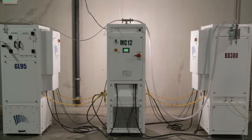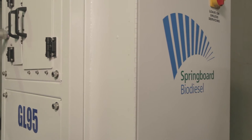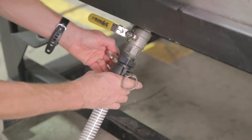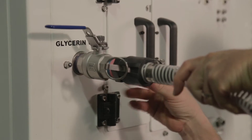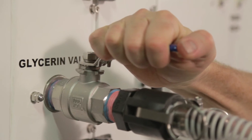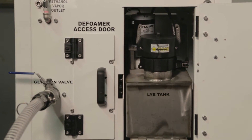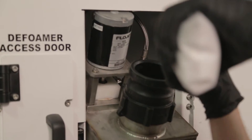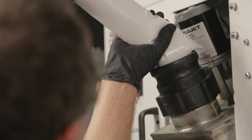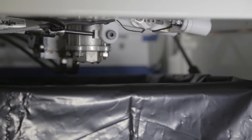On your left is the GL95. This is a glycerin demethylator and saponifier. Working under vacuum, it will pull glycerin from a BioPro or from any container into itself, and then using heat and agitation, it will remove the methanol, which is then condensed in the MC12. After injecting lye, it will then expel a solid block of soap.